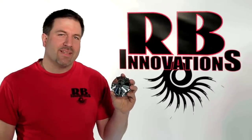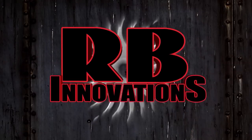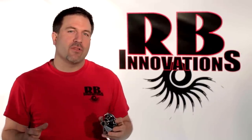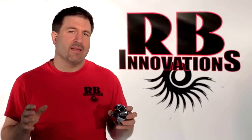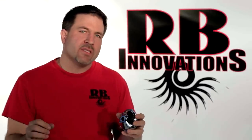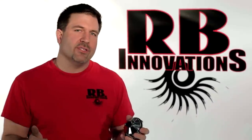Today we're going to break down our new one-fifth scale superchargers. It's Bob with RB Innovations, and if you guys don't already know, superchargers are the most efficient way of getting horsepower out of your engine, and that's without doing any modifications or anything to the internals of the engine. This increased horsepower is accomplished through packing more air and fuel into the cylinder, giving you that increased horsepower and efficiency out of the engine.